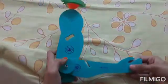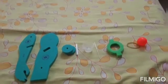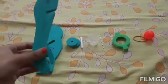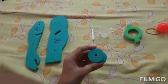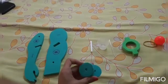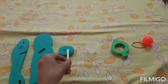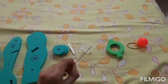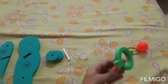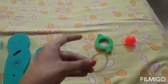Now let us know how to make this working model. The materials required are: a hand and arm piece, two wheel-type things (these are optional), a stick or a straw, a small cup, a needle, a sponge-type material, a rubber band, and a ball.